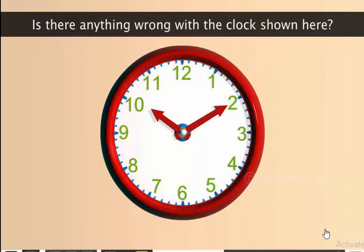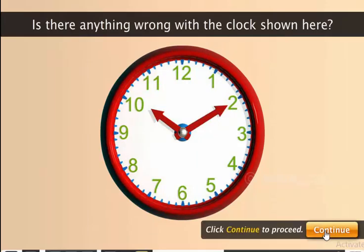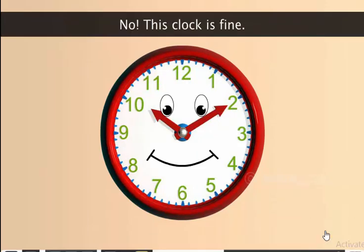Is there anything wrong with the clock shown here? No, this clock is fine. There is nothing wrong with it.